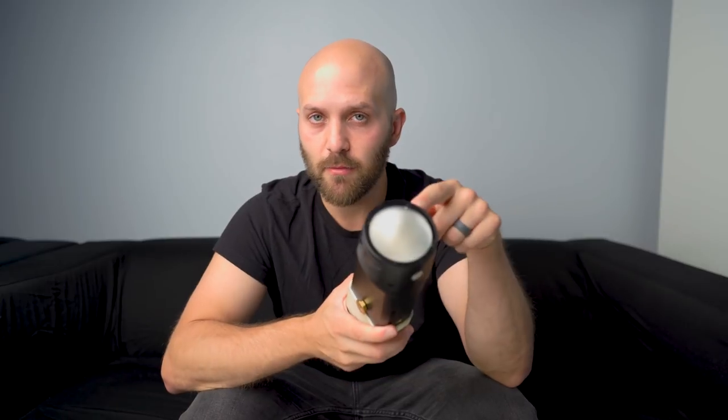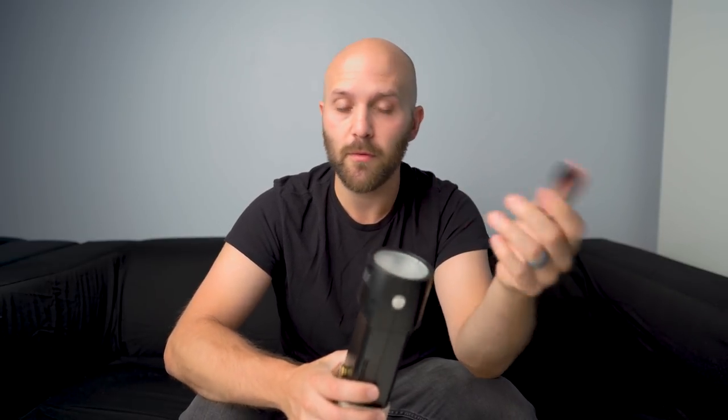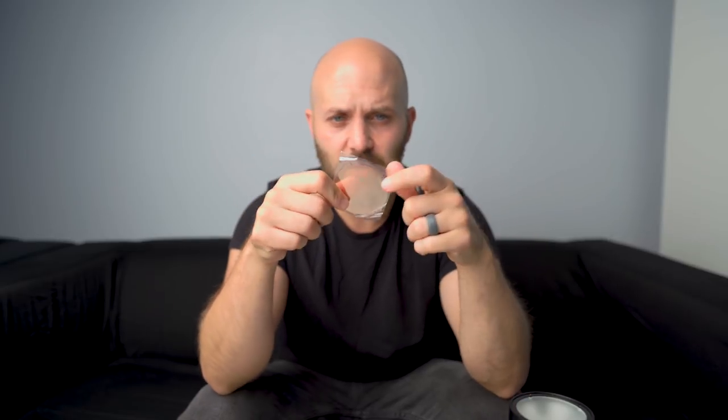Onto the latest and, in my opinion, greatest. Don't get me wrong — there are applications where I still think the bare bulb is required. If I'm going for absolute best image quality, I want the bare bulb inside of a softbox. But for most general applications where clients aren't going to be nitpicking over the shadows, I do think the round head is a great option. That primarily comes down to speed, because the H200R has a full suite of magnetic modifiers. With the round head, you've got this gel holder designed to hold the gels included in the AKR1 kit.